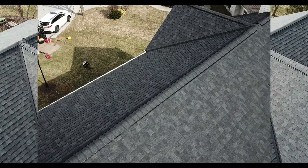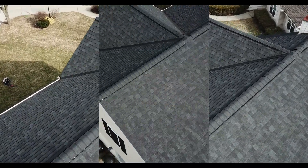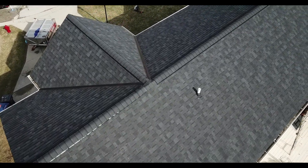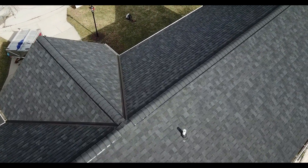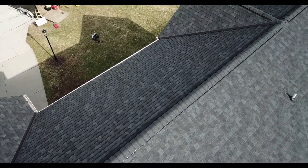We also installed new Owens Corning shingles along with pro edge ridge cap and ridge vent. This roof comes with a 50-year non-prorated warranty that will cover material, labor, tear off, and disposal for a period of 50 years from the completion date. This homeowner will never have to worry about their roof again.